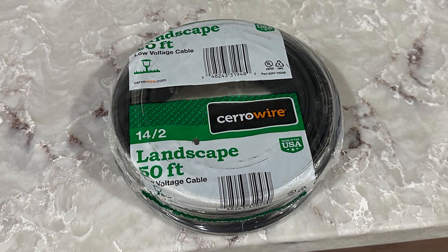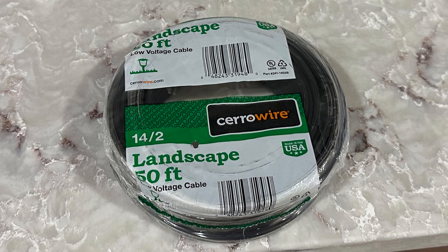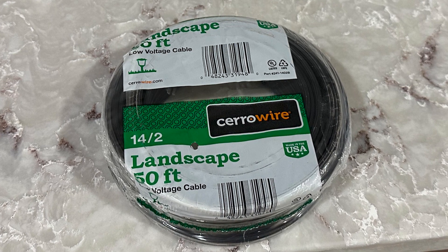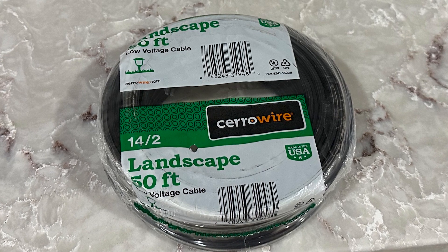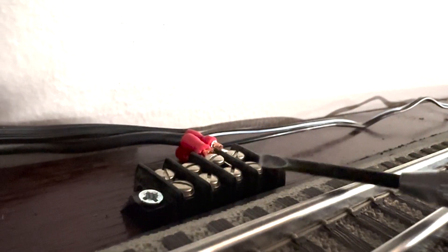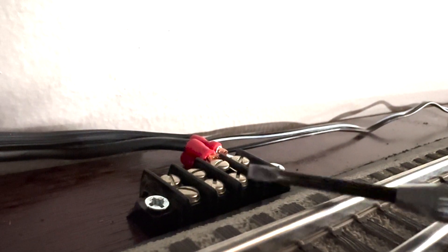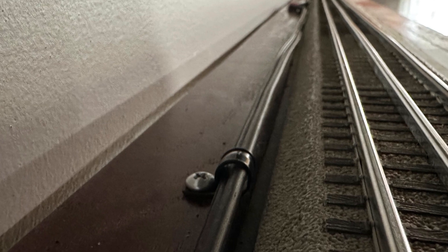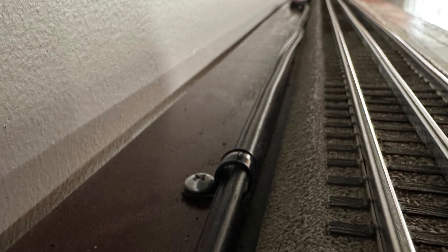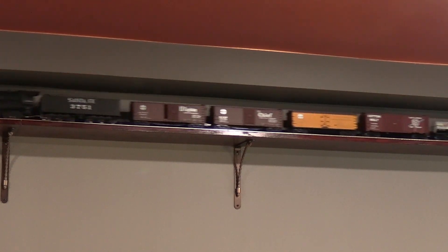I used some two-conductor cable designed for low-voltage landscaping lights, mostly because I thought it would make for a neater installation than two separate wires. Both wires are 14 gauge, so they should be plenty big enough to carry power to the other side of the room. I installed fork connectors on the ends and connected the wire to barrier strips near the terminal sections. To keep things neat, I used some cable clamps to secure the wire to the top of the shelf behind the track. The shelf is above eye level, so the wiring isn't visible at all when you're standing in the room.